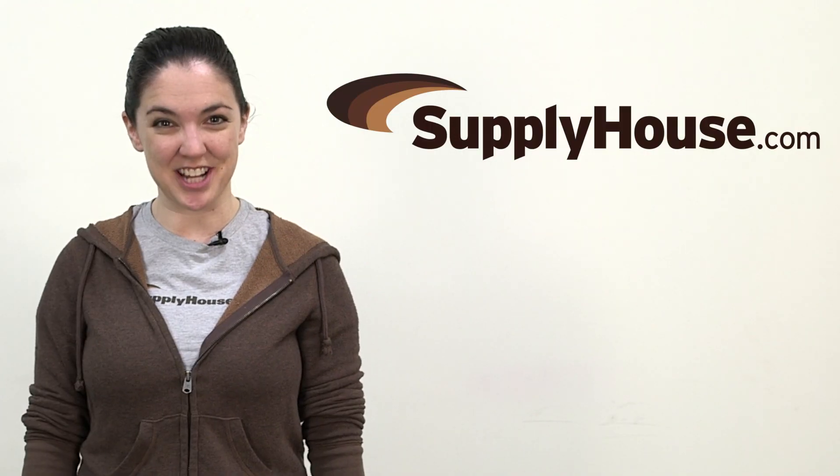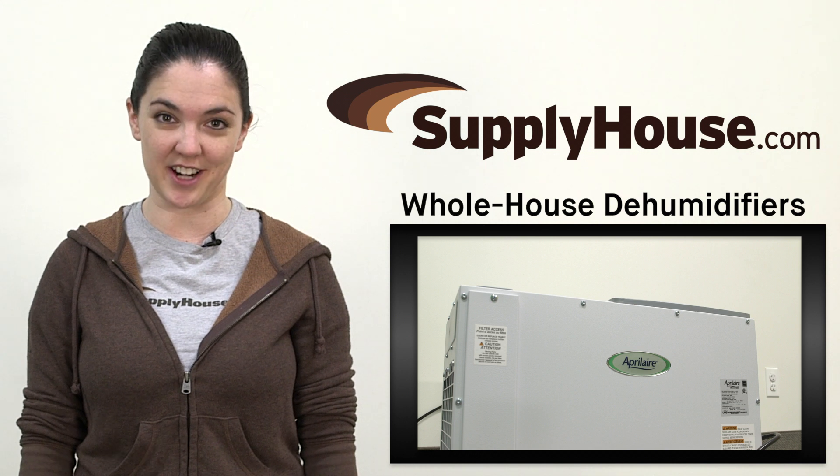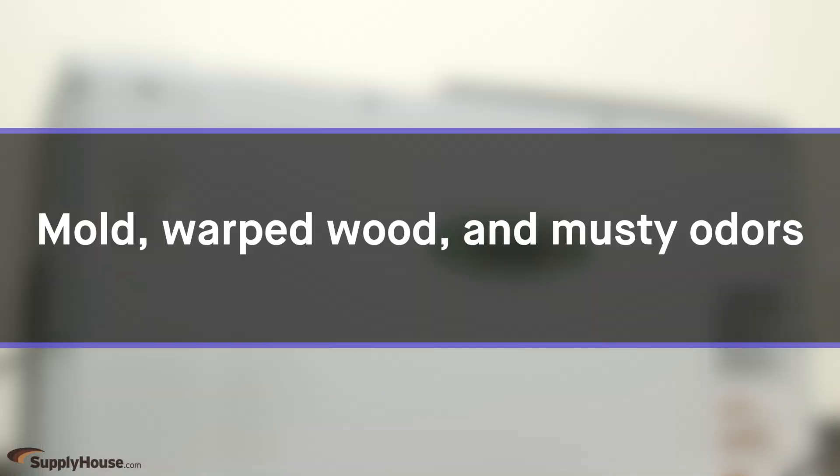Hey, it's Nicole from SupplyHouse.com and in this video we're going to talk about Whole House Dehumidifiers. Excess moisture in the home can cause problems such as mold, warped wood and musty odors, leaving uncomfortable and unhealthy living conditions.